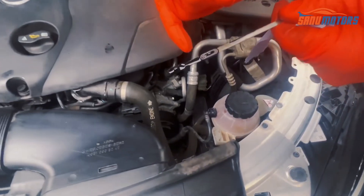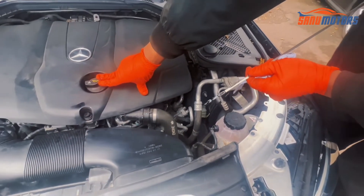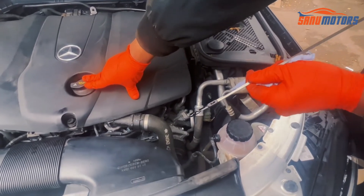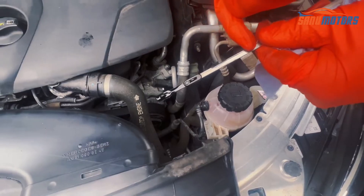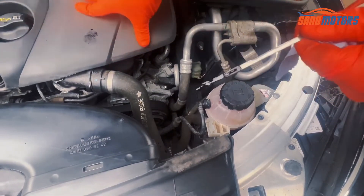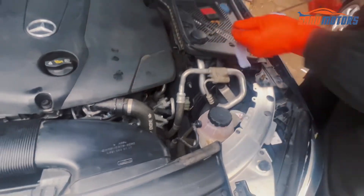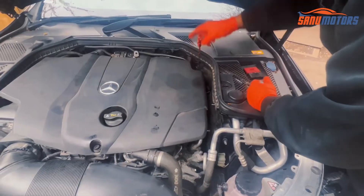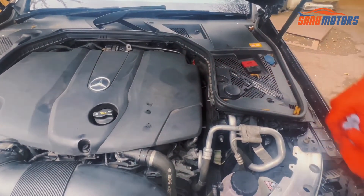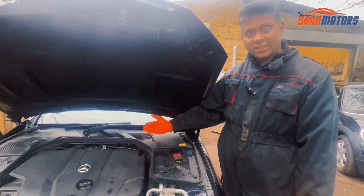This vehicle has a spot-on correct level right now. If for some reason your oil level is low, add a little bit, then check the measurement. If you need it, add a bit more — don't add everything at the same time. If you add too much, your engine oil level might become too high, and too much engine oil inside the engine is not good for your car.